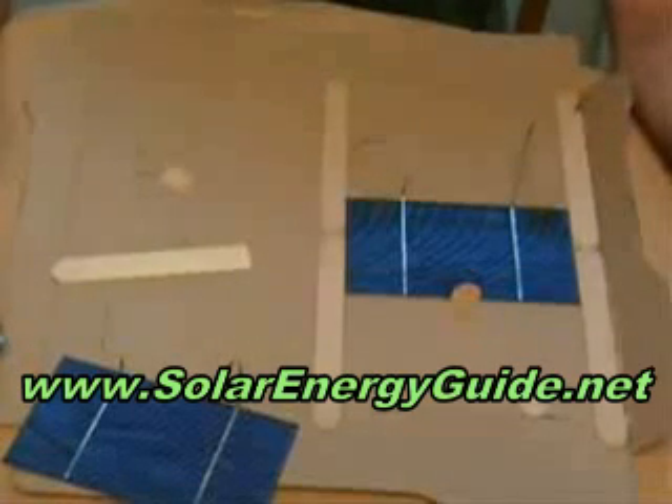First, I tried to make two different types of forms and templates to keep the solar cells perfectly spaced. Both templates I built are made out of common material that you might already have laying around the house, so they'd be free to make. Even if you don't have them, they should only cost you a couple dollars to build.